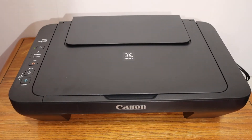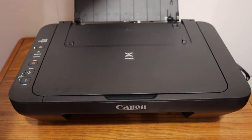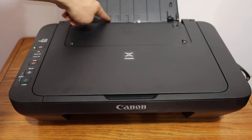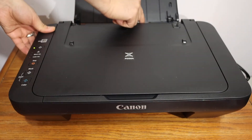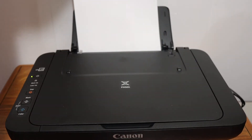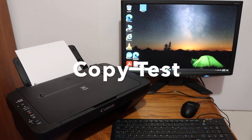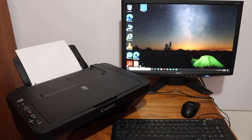The next step is to load the paper tray with A4 size sheets. Pull out the tray portion and place it in position. The printer supports different sizes such as A4, B5, A5, 5x7, and 4x6. Push the paper guide to one side, place the pages in, and adjust the guide to the correct size. The initial setup is now complete and the printer is ready.